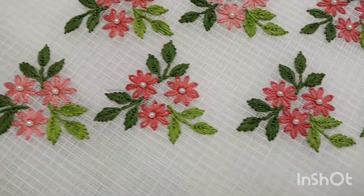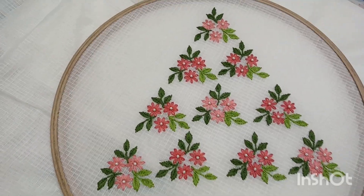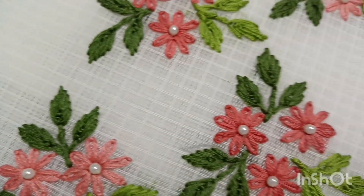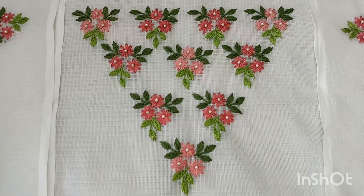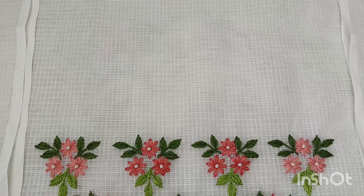I use a dark and light pink. I use a pearl in the flower. The design of the flower is the same.